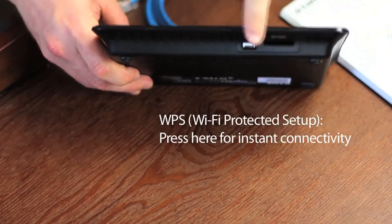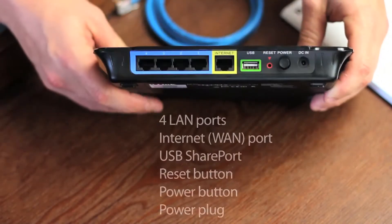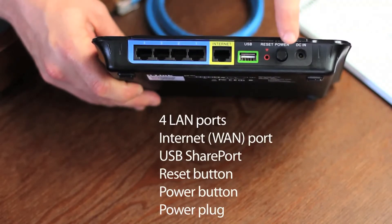Up front you have a WPS button for connecting other devices, and unlike other routers, an SD card slot. On the back you have four LAN ports, an internet or WAN port, a USB share port, a reset, power button, and the power.